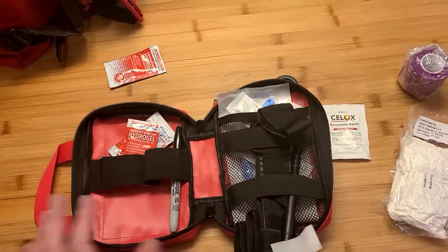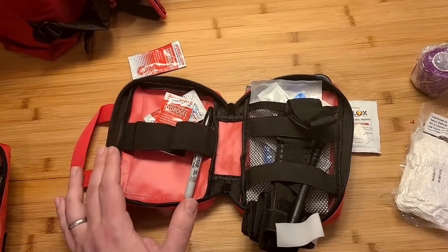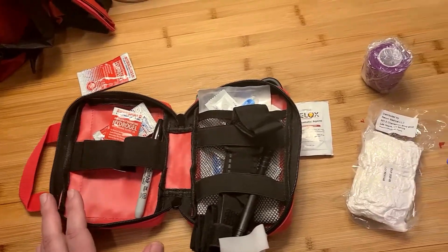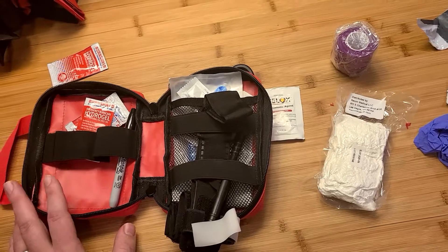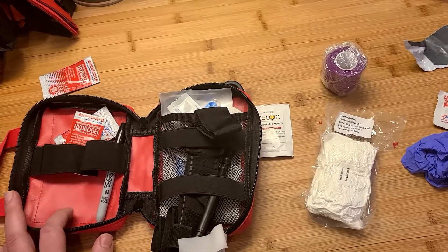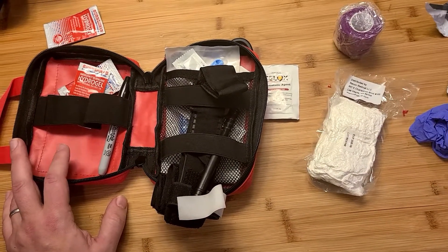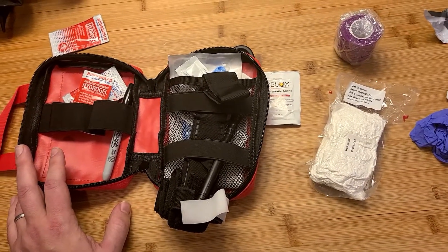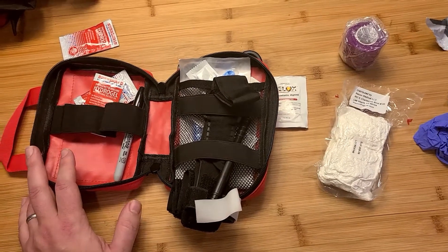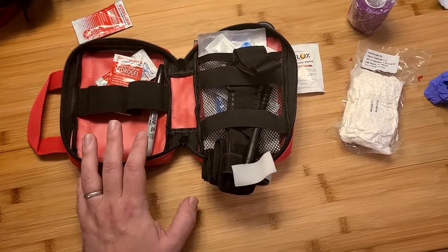I have a lot of these trauma kits and they're all identical. Everything is in the exact same spot in all of my kits, because that way I know exactly where everything is. I train myself on where everything is and I can do it with my eyes closed. In fact, I may have to — I may be treating myself for an eye wound. Perhaps there's been an explosion and I've been blinded by it and I have to take care of a head wound. I want to know where everything is just from muscle memory.